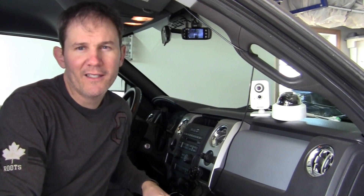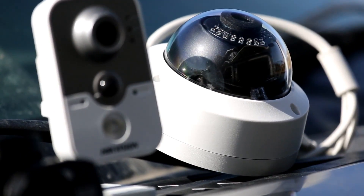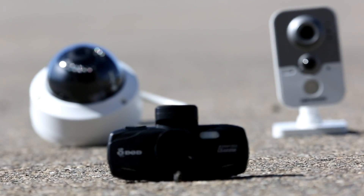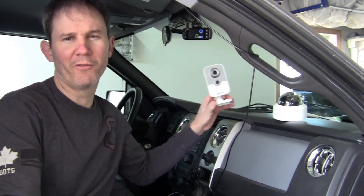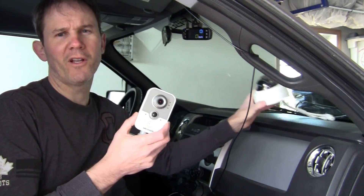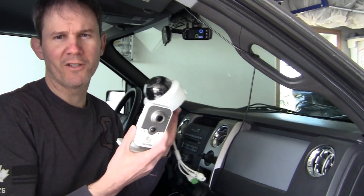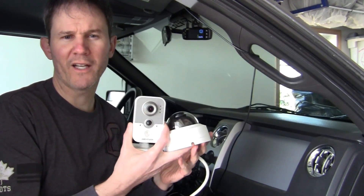Hey guys, I'm seeing a lot more dash cams and security cameras around these days. Both have awesome quality, but can the security cameras be used as dash cams? Dash cams and security cameras are specialized for their own unique purposes. Security cameras are larger, and you don't get all the fancy features such as on-screen display of speed, GPS, and overwrite protection.